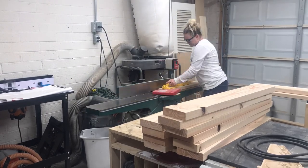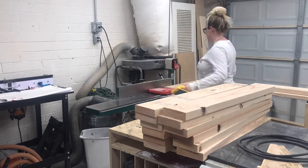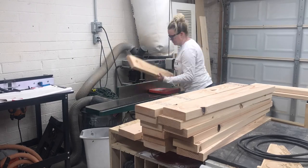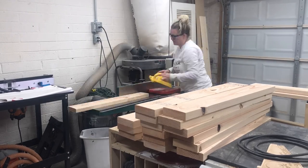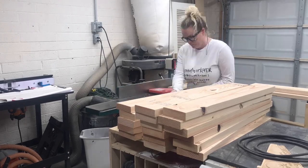I started by breaking down the boards to their final length and then milling the boards down to 5 inches wide. I used my jointer, planer, and table saw to do this. But since we're going for the rustic look on this door, I don't think this step was necessary — though I do suggest ripping the rounded edges off the board to get them to 5 inches wide.